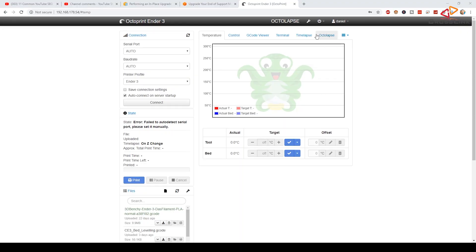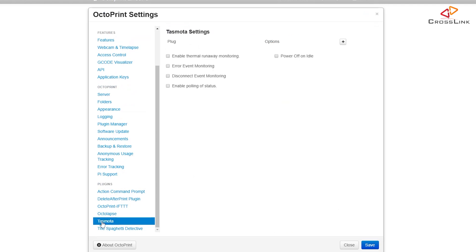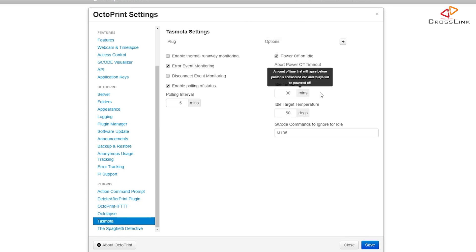We will now configure how and when the printer shall be turned on and off. Head over to the configuration page again — somewhere near the end of the settings list there should be a Tasmota section. Here we have a few settings to enable before adding a switch. Error event monitoring means once the printer runs into an error, I want it to be shut off — you can look into Octoprint's logs to see any reported errors. I'll also switch on enabling polling of starters, and finally power off on idle, which automatically shuts down the printer after a print has finished and it is idle. I'll set this to 5 minutes for testing purposes.